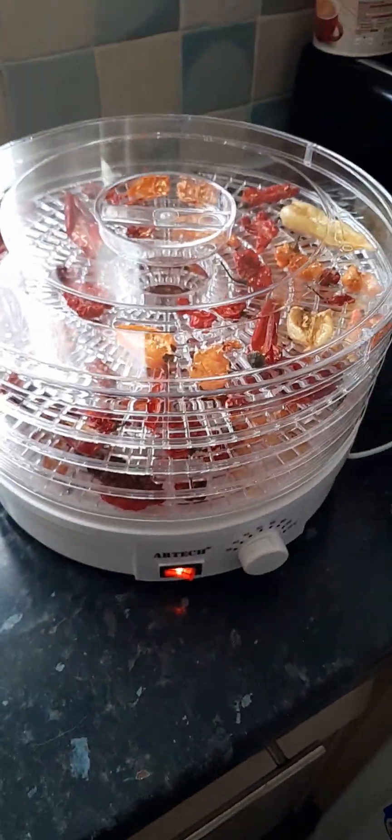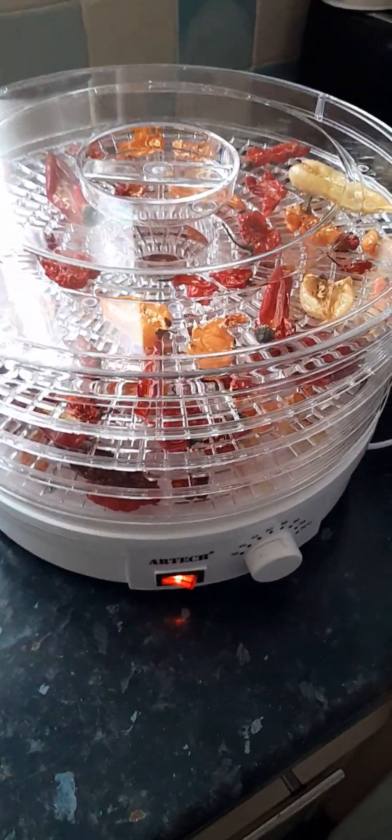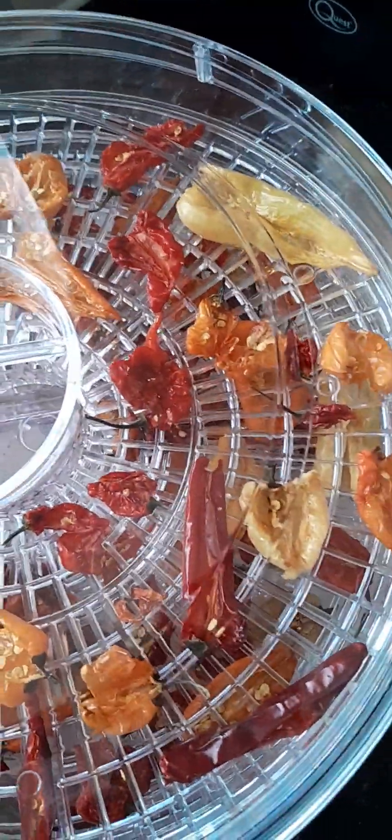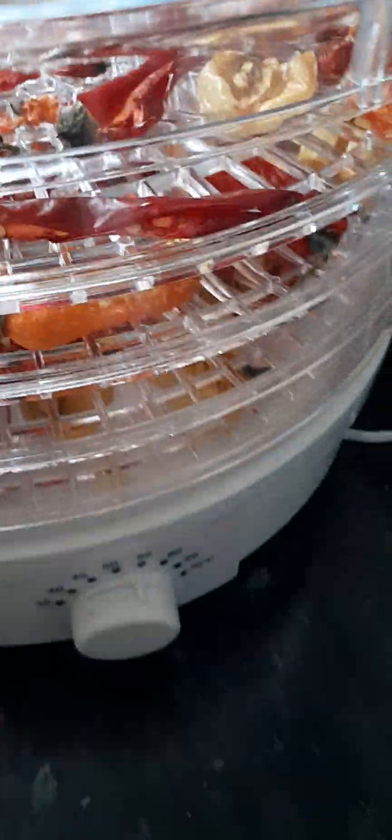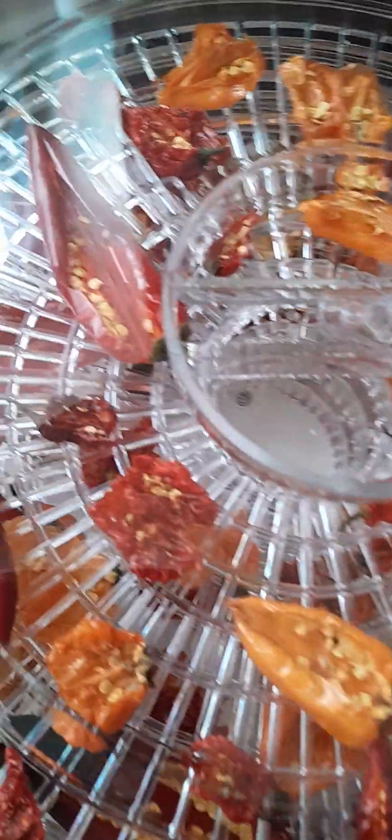I've worked out this is using barely any electricity for what it's running, which is brilliant. These have had about 15 hours — mixtures of super hot peppers — so you've got reapers in there, you've got bhut jolokias in there, you've got habaneros, Scotch bonnets, all sorts, cayennes and everything.